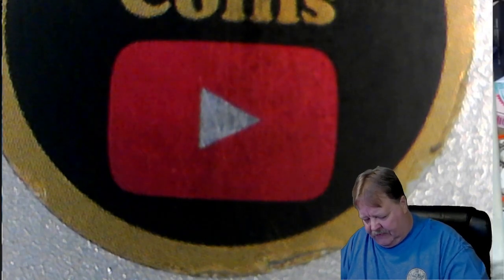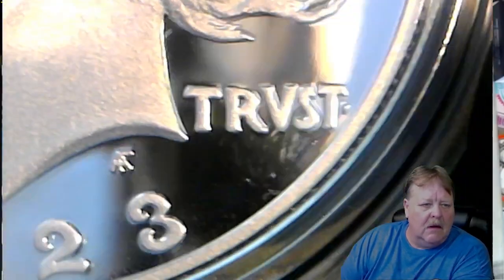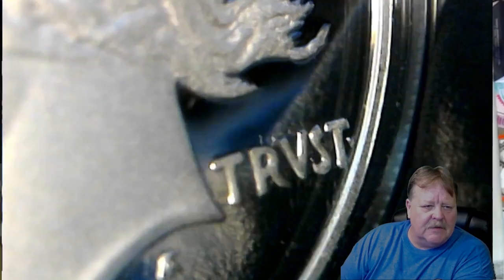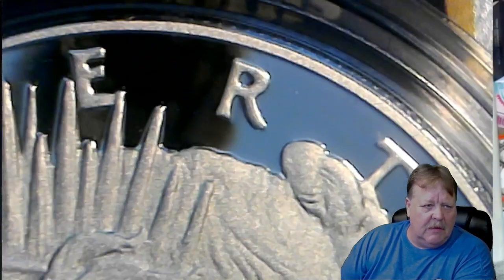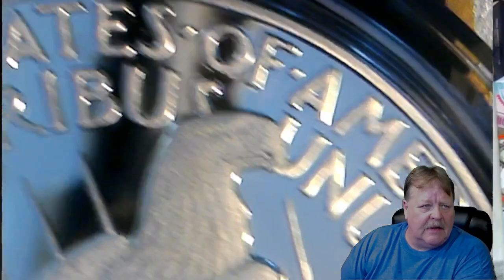Man, I wanted this video to be under 15 minutes — doesn't look like it, but we might be able to make it in time if I hurry. Look at all that — it just upsets me. It is a capsule and they do throw them off when you send them in for grading — they're such a pain to get off. The grading company just tears them open and breaks them; that's why you don't get them back, because they're not going to take their time.